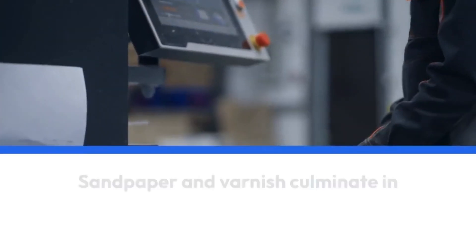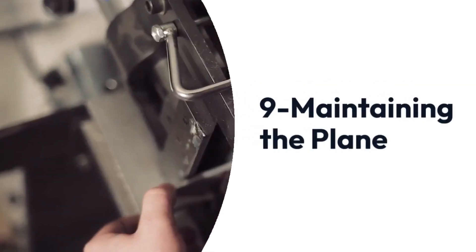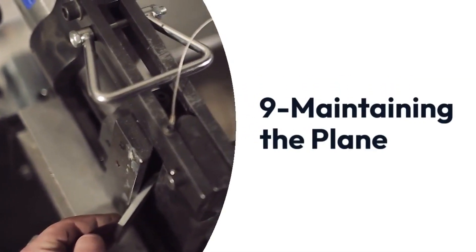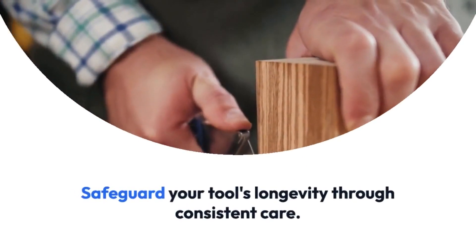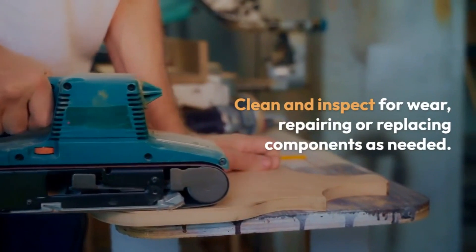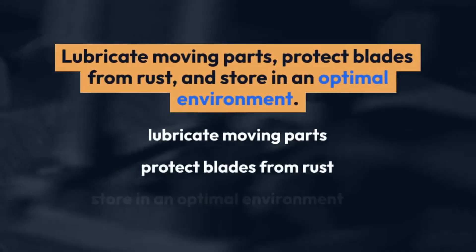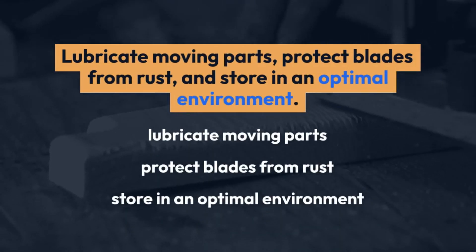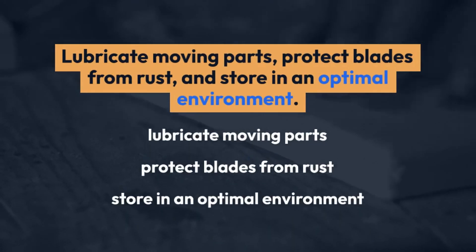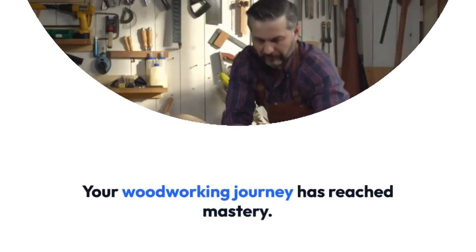10: Conclusion. Your woodworking journey has reached mastery. Confidence and practice transform projects into showcases of craftsmanship. Uphold sharpness and maintenance for enduring excellence. Congratulations on becoming a woodworking virtuoso. Frequently asked questions: How should I store my hand plane safely? Sharpen your blade, maintain it, and store in a dry, temperate environment. Proper care preserves your tool's longevity.